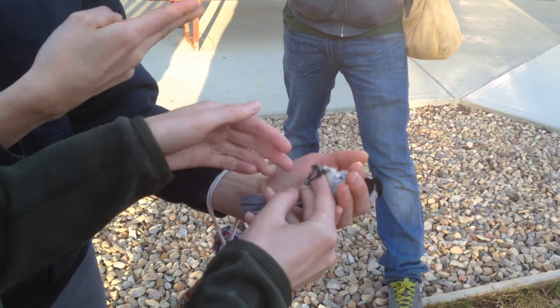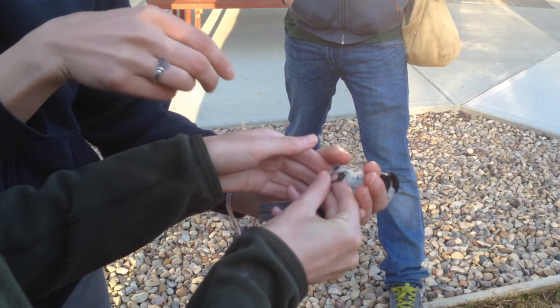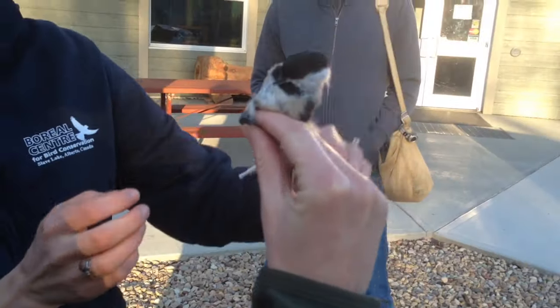There you go — squeeze your scissors hard, then put your thumb down, and just support right at the front there. There you go. Now just put them upright.